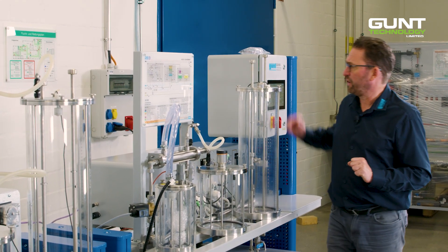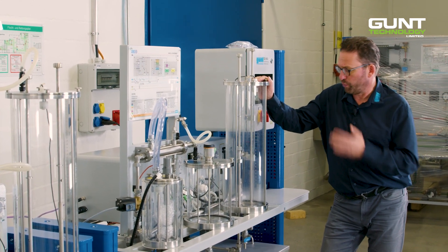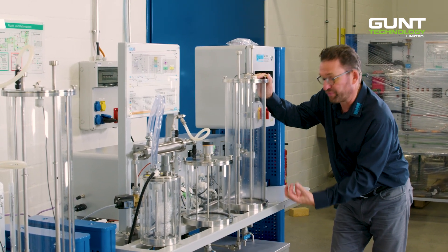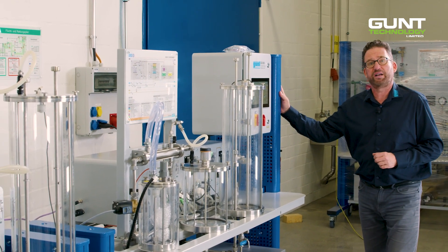The product is transferred to a purifier where we eliminate most of the remaining byproducts with the help of water and nitrogen. The nitrogen bubbles up from the bottom and is initially stored in a large industrial nitrogen bottle which is strapped to the right-hand side of the frame.